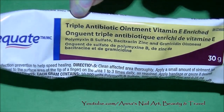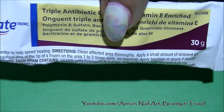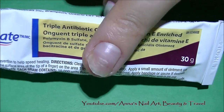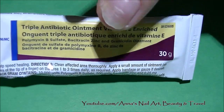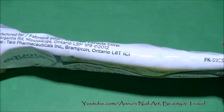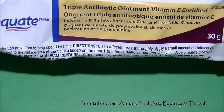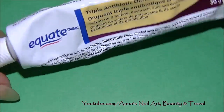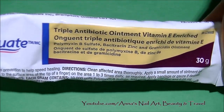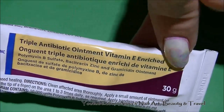Down under the lateral folds here on the nail, I've been using this product — you can find this at Walmart. It's a triple antibiotic ointment with vitamin E enriched, and this has really, really helped. As soon as I put this on around the cuticle and nail area, it feels soothing and healing. As you can see, I've used quite a bit of it. It's about eleven dollars, or might be cheaper if you live in America. It has zinc and vitamin E enriched ingredients.